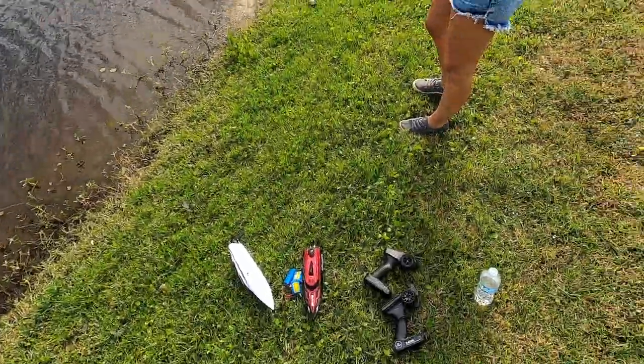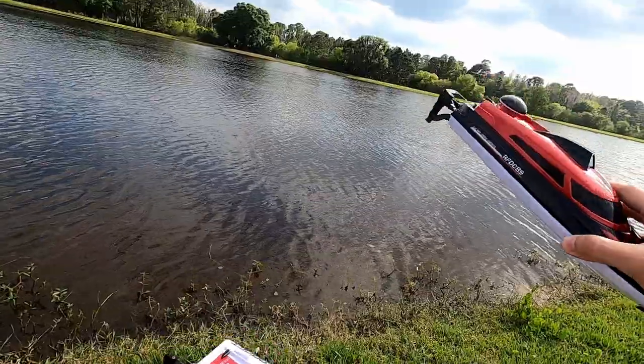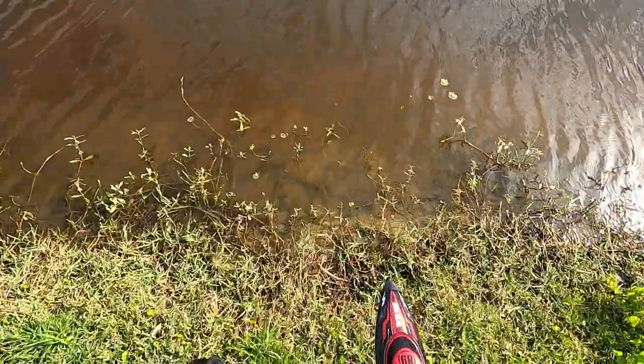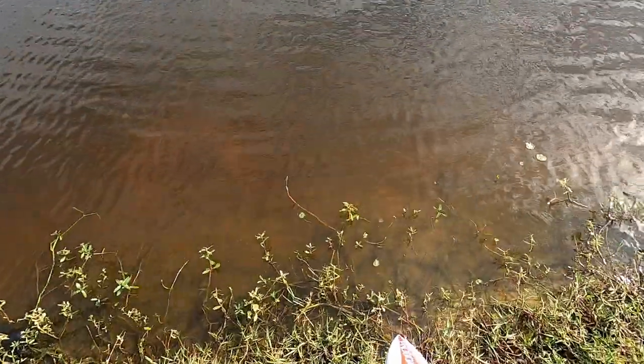Big lake here. We have the two boats, we have Lisa, and the servo is replaced on this — it should work. I tried it in the bathtub. Let's go ahead and first put this one in the water — I'm just going to toss it in here. I'm going to put this in and hopefully the servo replacement worked.